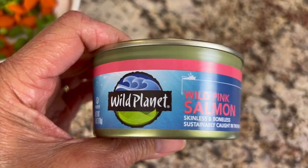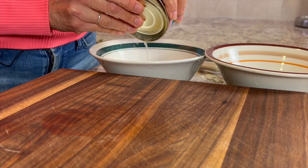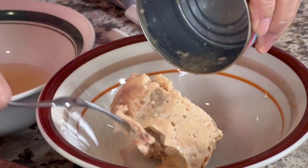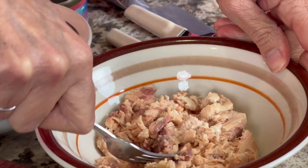Let's get into the ingredients. First up is the salmon. I'm using canned salmon — if you want to use fresh salmon, you can, but it's very expensive, and the canned salmon works really well. I'm using Wild Planet Wild Pink Salmon. I bought this can at the local grocery store and then found out I could get it at Thrive Market for $2 a can cheaper, so I'll leave a link in the description and you can get a nice discount.